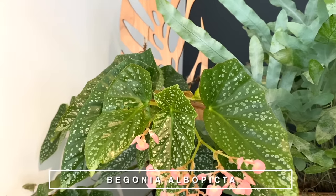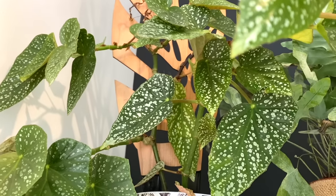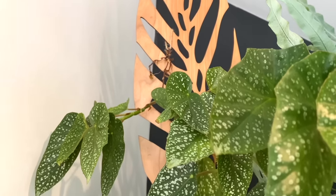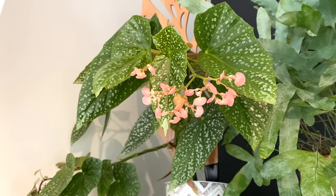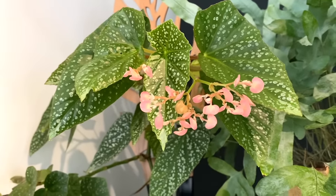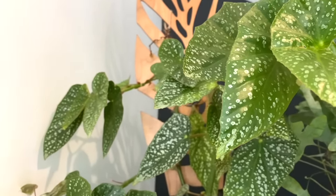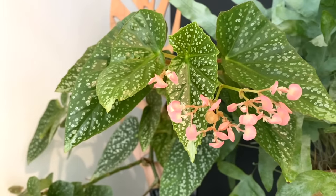Up here I've got my Begonia albopicta, which, although it's flowering, actually isn't doing that well. It was a lot fuller and a lot healthier looking before I moved. If you look at the top there by the trellis, you can see a big section of growth that's just completely died back. I haven't really taken the time to get to the bottom of the issue yet. I've looked at the roots and the roots are fine. I think the lighting is okay up here — it's fairly similar to what it was getting before. It could just be a change in environment. I'm not a massive Begonia person, so I'm not quite sure whether this is normal.